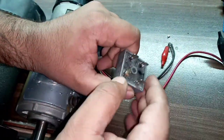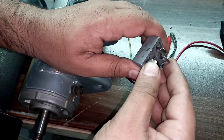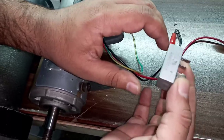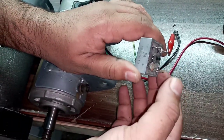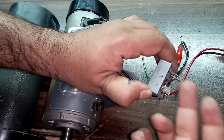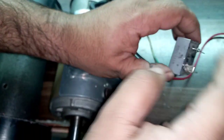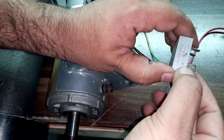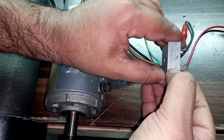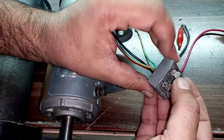In DC — direct current — it's very necessary to identify the positive and the negative because polarity is very important. If you're talking about alternating current, it's not necessary. Like if you are going to connect the AC, you can connect any wire here and any wire here. But if you are going to connect a DC motor, you must connect the red wire with the positive and the black wire with the negative.